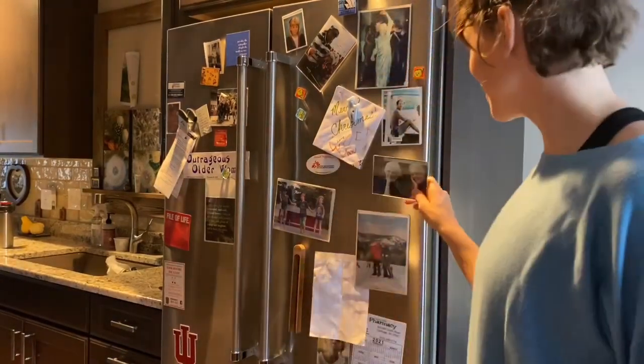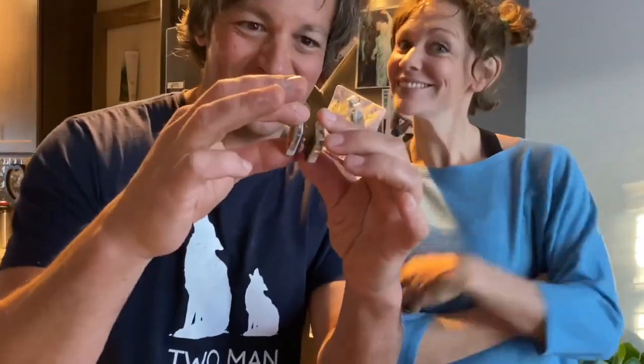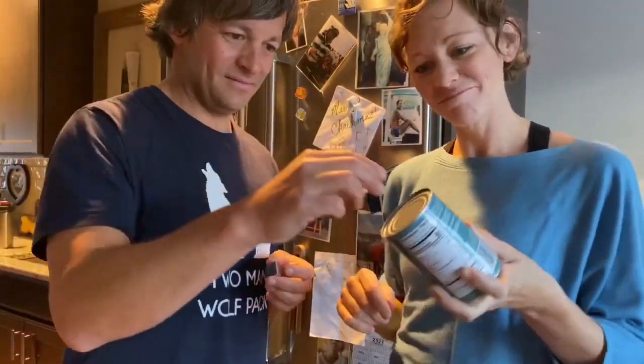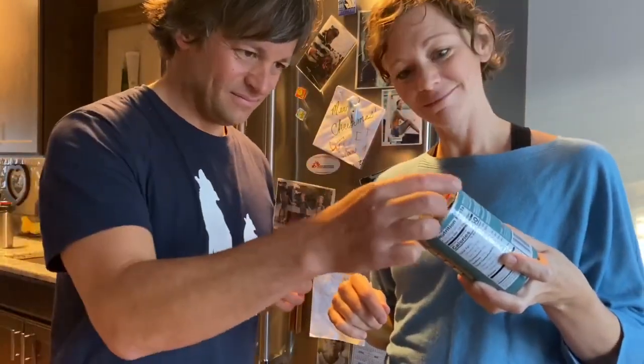Magnets. Great for hanging pictures on a fridge. Fun to play with. Great to stick to a can of coconut milk just to see if it's magnetic. It is.